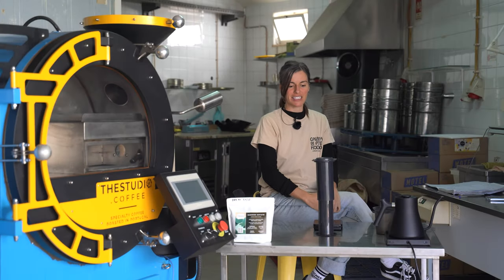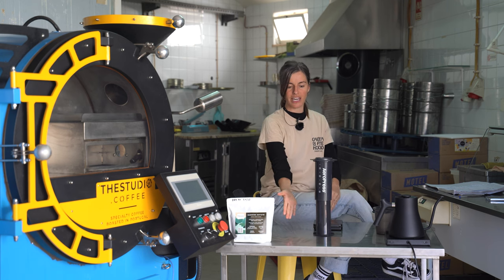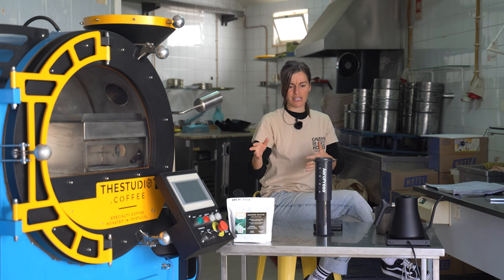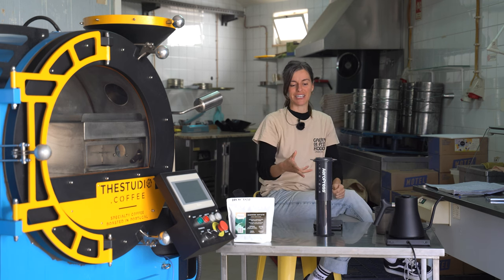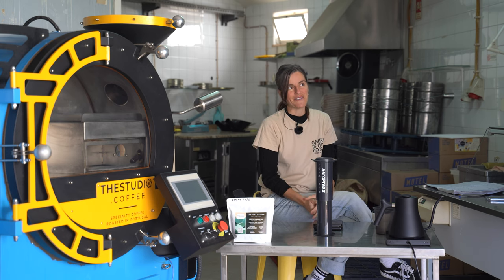Welcome back to the studio channel. Today we are looking at this bad boy — the extra-large Aeropress. Same brewer, double the capacity. My first thoughts on opening the package: it's really, really big.